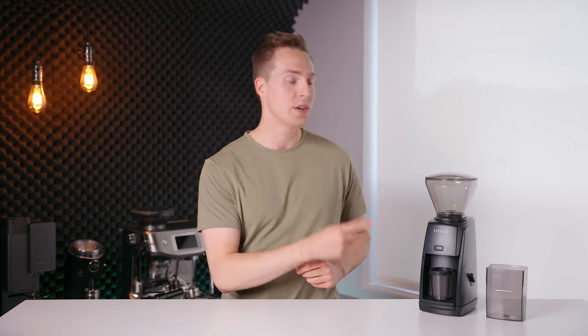This grinder was sent to me by Baratza for the sake of this review. However, as always, that will have zero impact on the contents of this video or the opinions that I express in it. If you do want to check your local pricing for this grinder, I will leave it linked down in the description below.